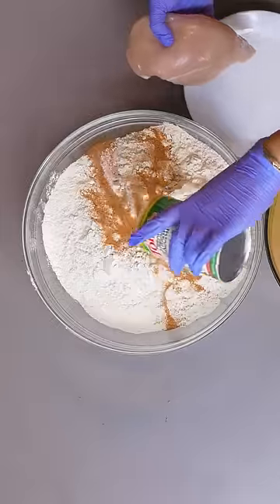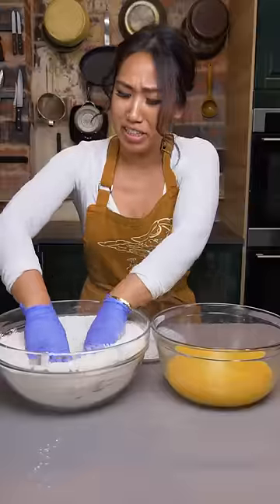Some people say you should dredge your fried chicken two times, but I say ten. I'm gonna start by seasoning this flour. Punch it in.